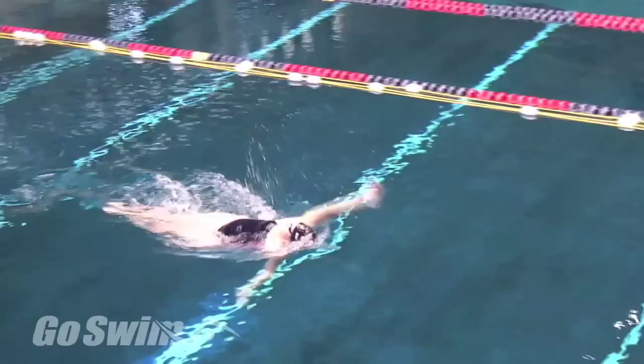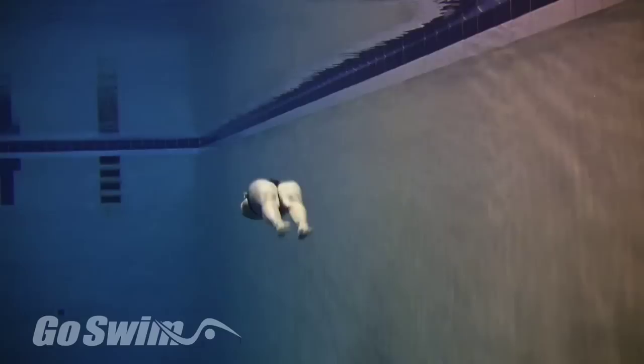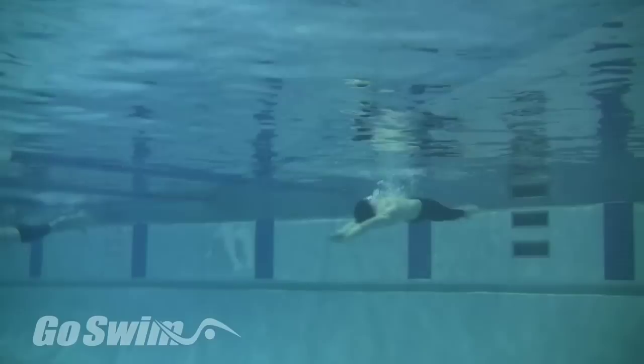To honor our newly released DVD, Go Swim Backstroke with Margaret Holzer, we're going to focus on underwater dolphin in backstroke. This is a quick look at something Margaret discusses on her DVD.